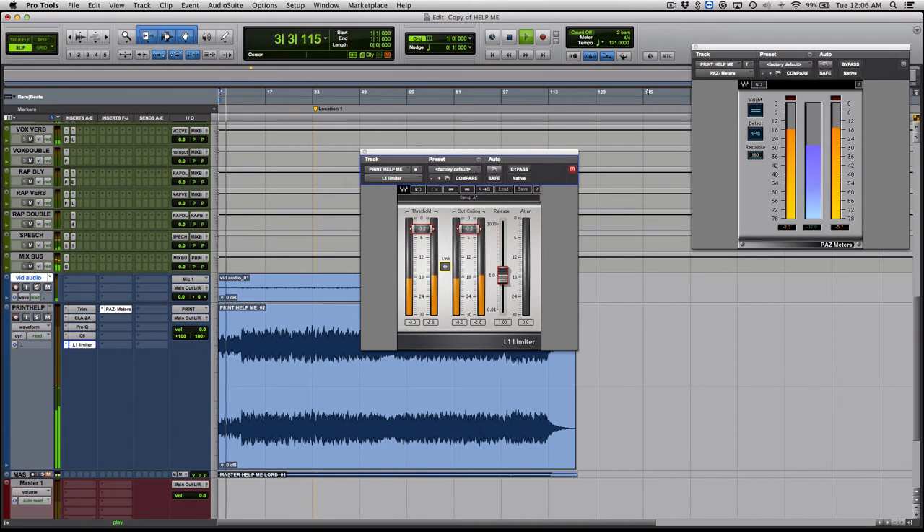[Limiter playback demonstration] I'm going to exaggerate — push it down to where it sounds distorted. You can hear it kind of compresses the whole track, sucks the life out of the low end. The sweet spot is about minus 9.1. I'll exaggerate one more time so you can hear the difference, then pull it back to minus 9.1 where it belongs. [Playback demonstrating distorted vs. correct setting]